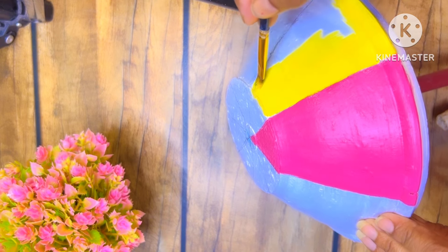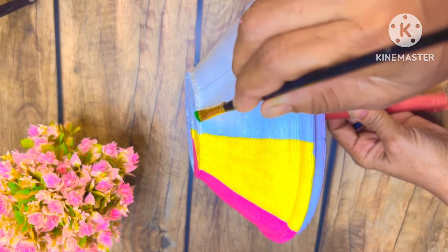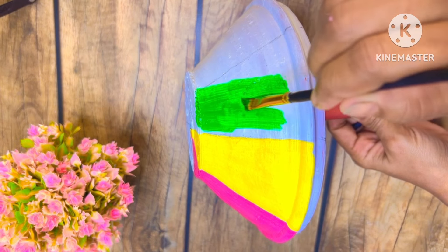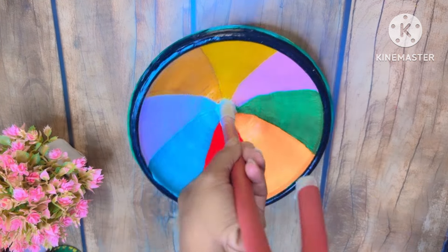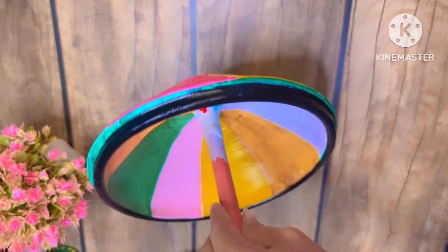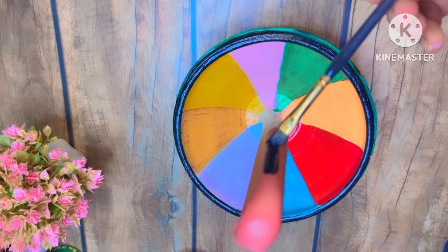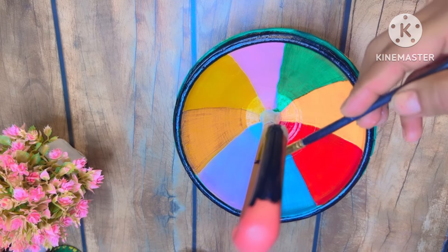We have made a lot of lines here and you have to use different colors, coloring inside and outside. When you color it, it will look very beautiful. I am coloring it here — you can also make many colors if you want. After the color on the side, we will color the same as the side.